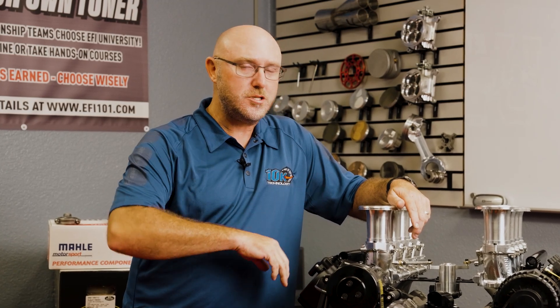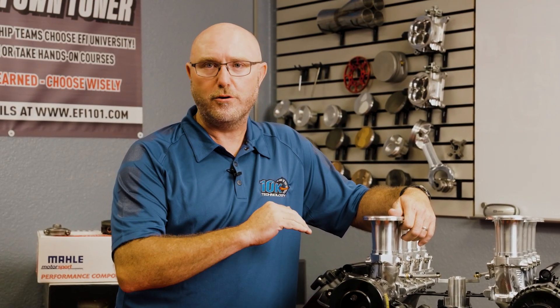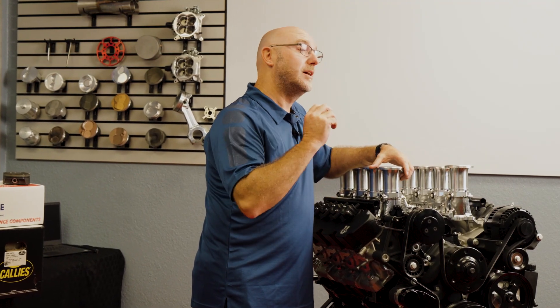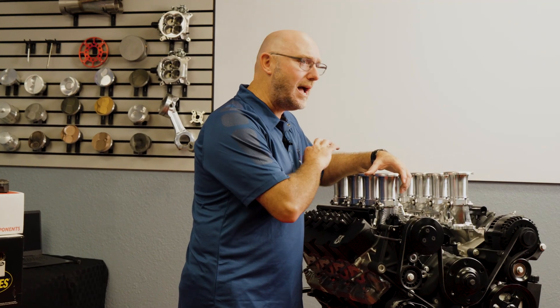This does add some expense though. So if you're looking for just a torque monster and you maybe don't need all the bling, we have another package that uses the stock plastic intake manifold — just like Ford sent it, stock throttle body, stock manifold — with our stroker kit, camshaft, and the rest of our package. You're going to see around 700 horsepower, but you're going to see 750 foot pounds of torque. So if you're looking for something that will absolutely annihilate the tires on your Godzilla powered vehicle, the 511 10K Technology package is exactly what you want.